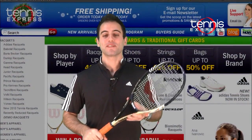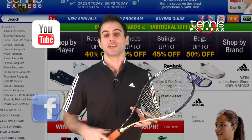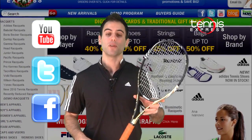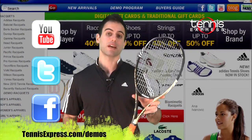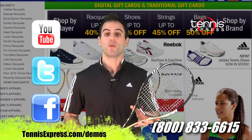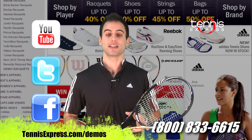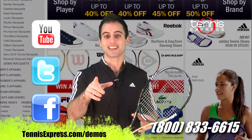Well, Tennis Express fans, that wraps it up for us today. Be sure to subscribe to our YouTube channel and follow us on Facebook and Twitter. If you want a demo, purchase, or have any questions about this racket, simply contact one of our racket specialists at 1-800-833-6615, or go online at tennisexpress.com. See you next time.